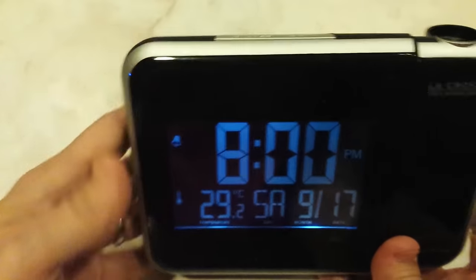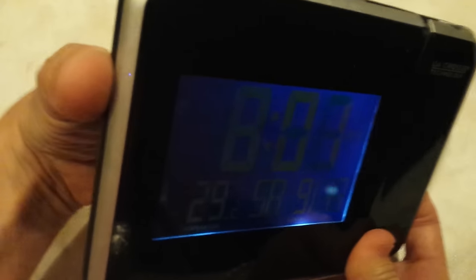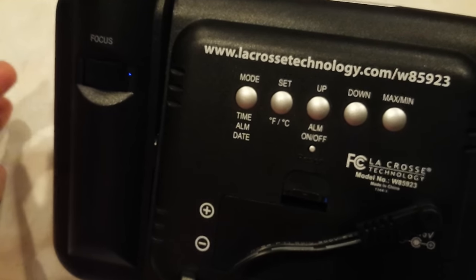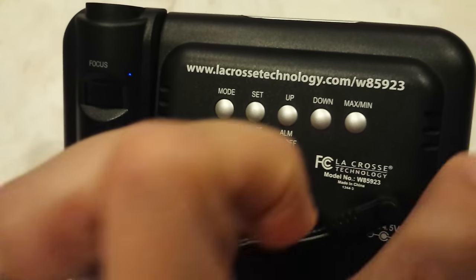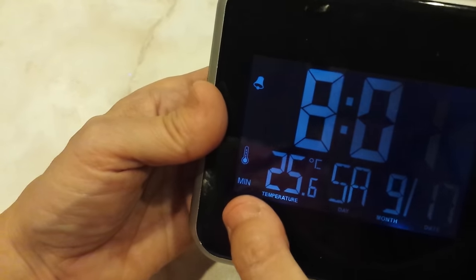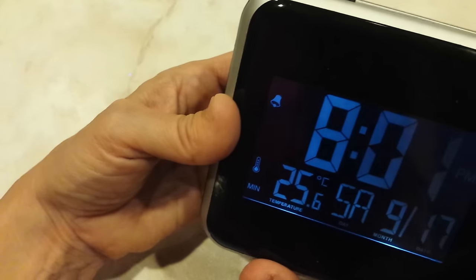That should give you a pretty good idea how to use the clock. It projects to a back wall, and there's a focus dial where you can sharpen the image as needed — go back and forth. If your clock ever totally gets messed up or freezes, try using a pen tip or a paper clip to hold and press the reset button. The max/min button — I believe it means something in the temperature world. It says minimum temperature and maximum temperature, maybe for the day.